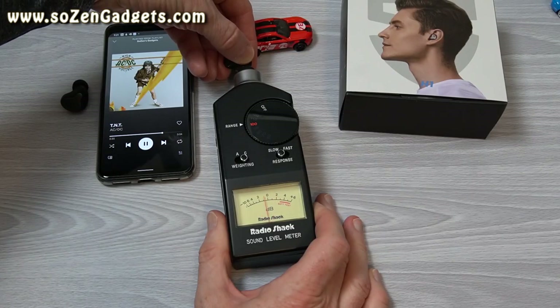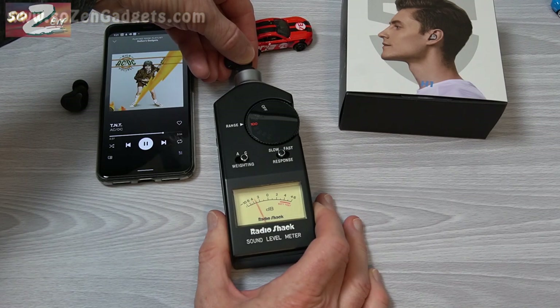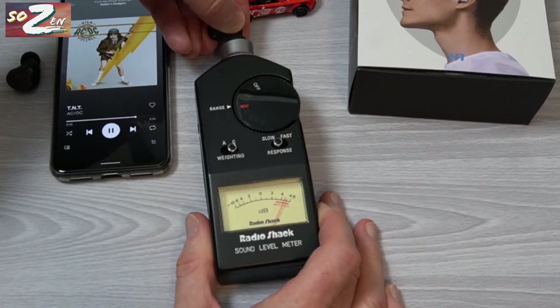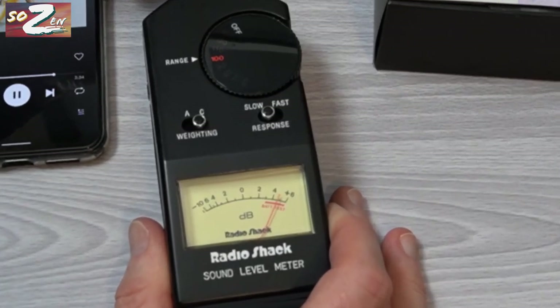One really nice thing for volume junkies: these earbuds are way louder than I would listen to music. I measured them at 105 decibels using my analog sound meter, which is really loud as far as wireless earbuds go. Now let's get to the most important thing — as one of my Facebook fans pointed out, who cares what the features are if they don't sound good?